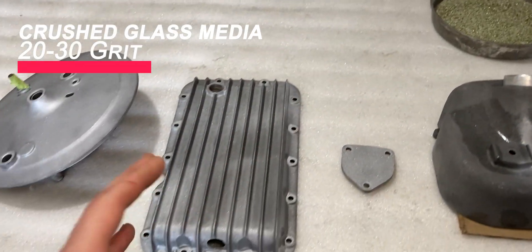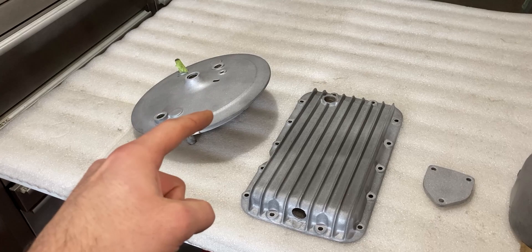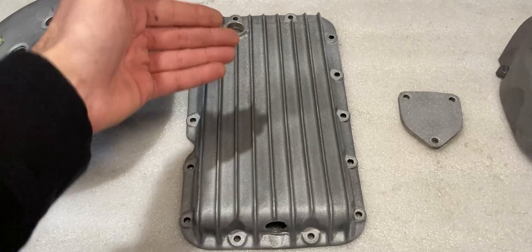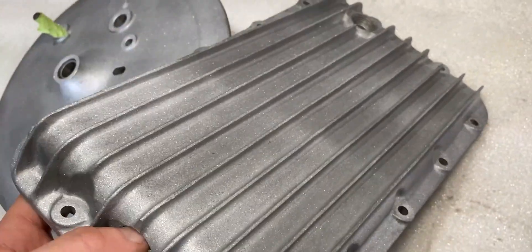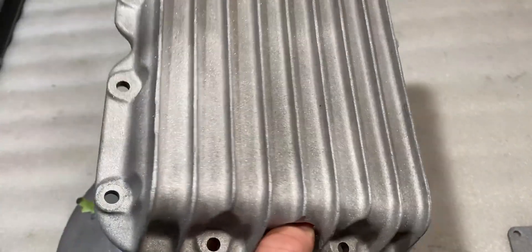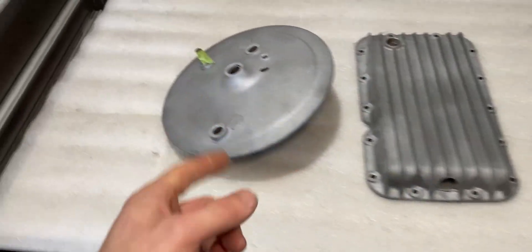As you can see it's kind of sparkly because the media I'm running is actually a 20 to 30 grit crushed glass. I think I have to pick up a different media to get a better finish — specifically a bead with a smaller grain so it can get into some of those imperfections on the cast aluminum. As you can see on the aluminum pan it doesn't look like one perfect uniform color, but up close it's actually really nice. The middle section I should have gone over probably once more, but down below it's really nice.